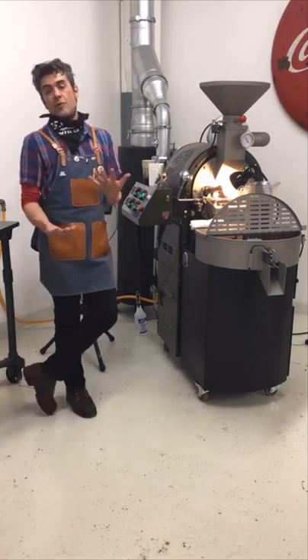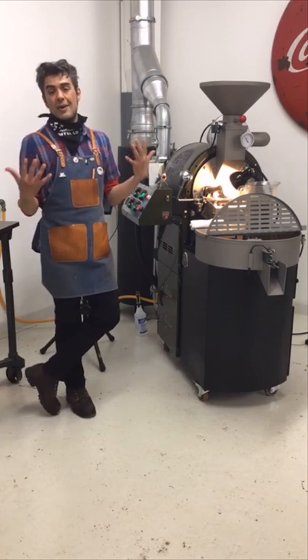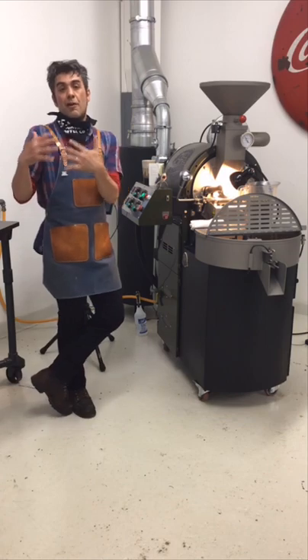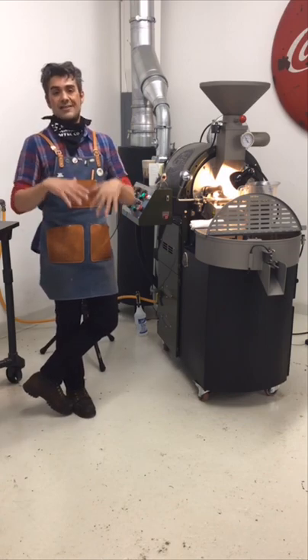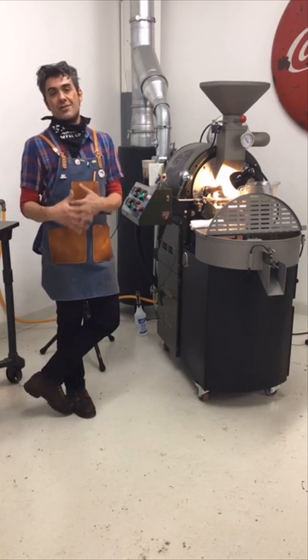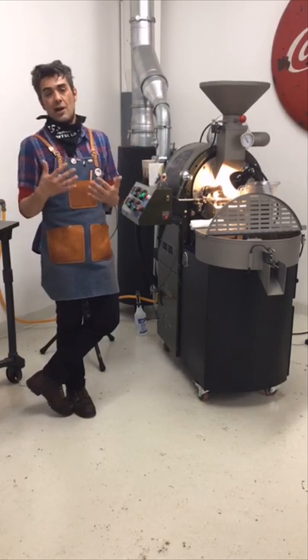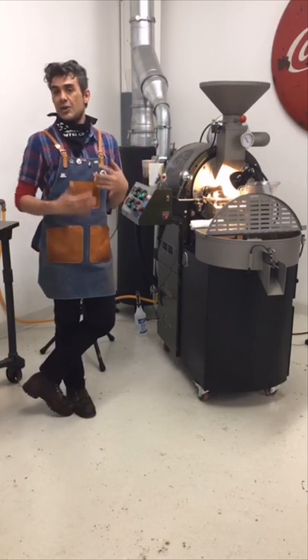I'm coming down in temperature right now. I like to heat the roaster up higher above my charge temp, then set my roaster to my starting settings, and let the roaster come down to my charge temp. That's what we're doing right now — just filling the time until we get ready to charge.